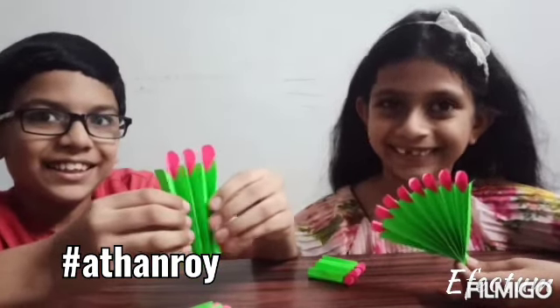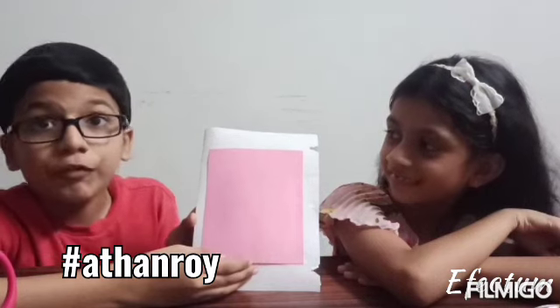Yes! Now, take your chart paper and fold it like this. We have stuck this pink piece of chart paper for decoration.